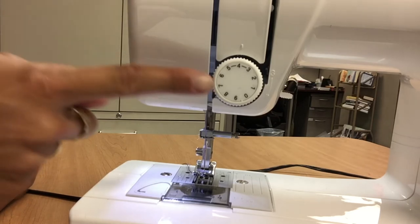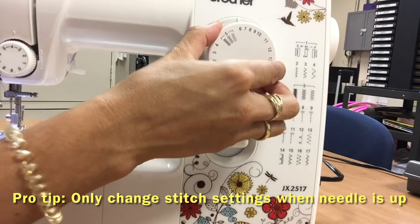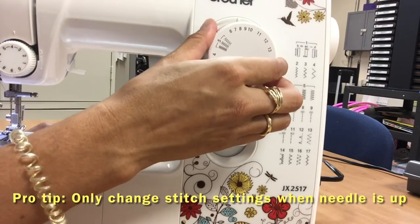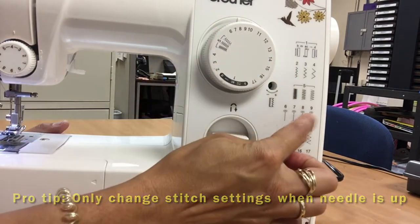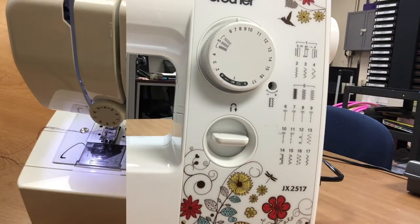This is the tension dial — it can usually be set at around four. This is the stitch selection dial, and the menu of available stitches is on the right side of the machine. I've chosen a straight stitch. Now you're ready to try sewing!